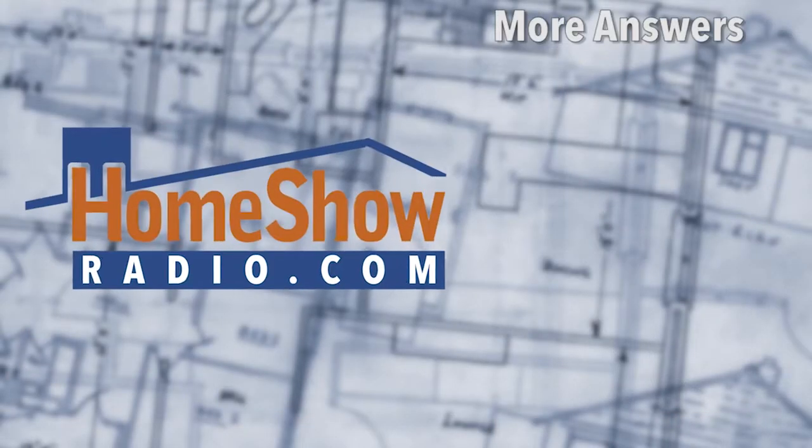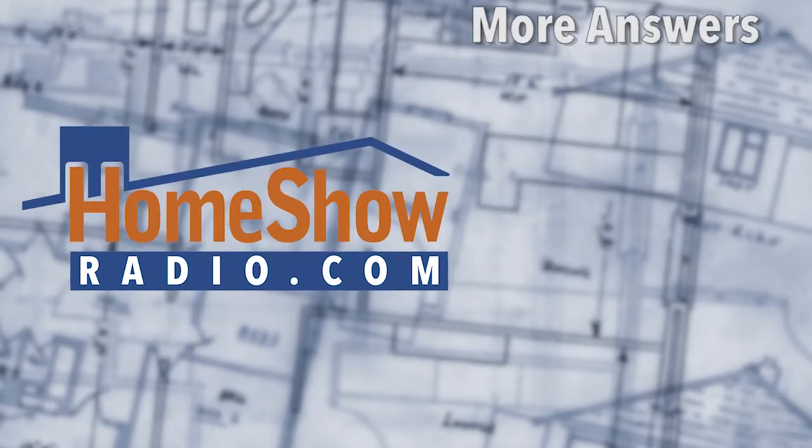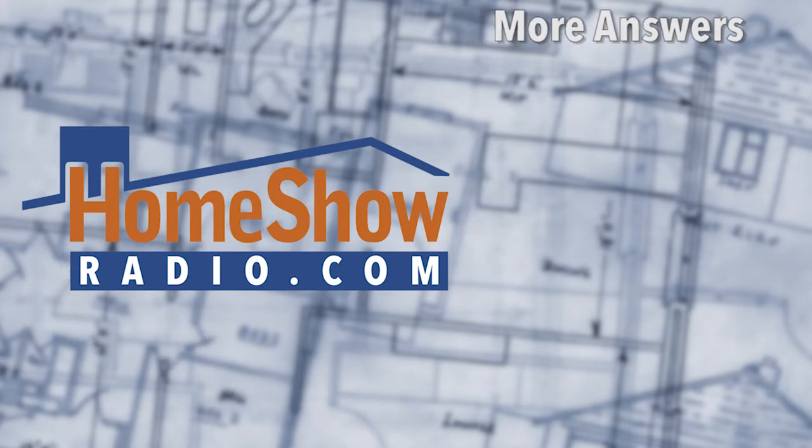If you have questions and want beneficial answers, just send us your question to homeshowradio.com using the Ask Tom form.